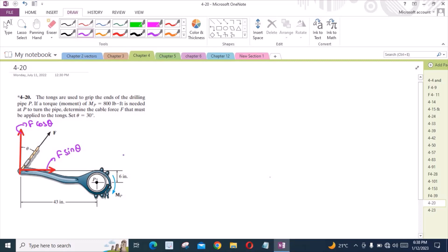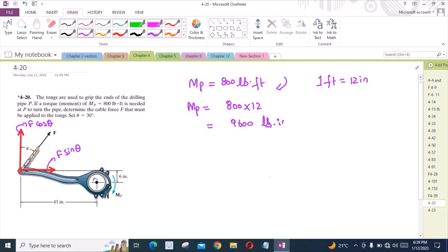Now we have to resolve the force F into its components. We know that the moment at point P is equal to 800 lb-ft and it is clockwise. Since one foot equals 12 inches, we convert the moment to lb-inch, giving us 9600 lb-inch. We convert because the dimensions in this problem are given in inches.